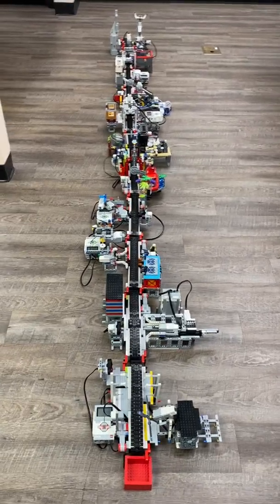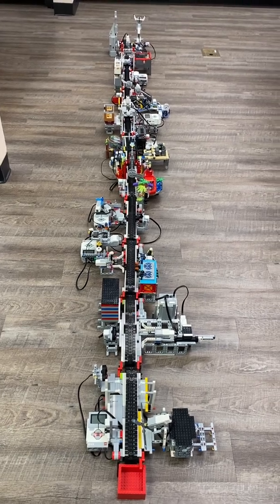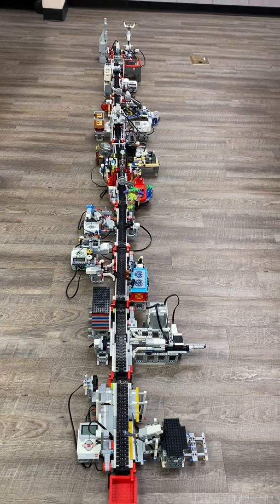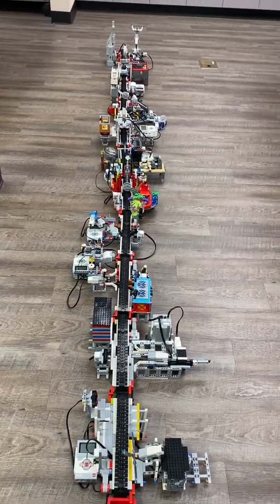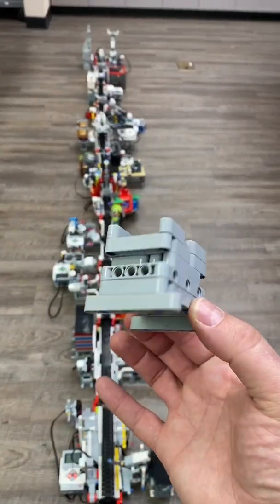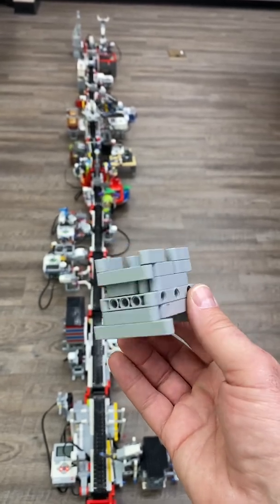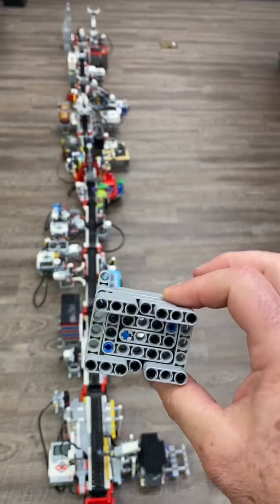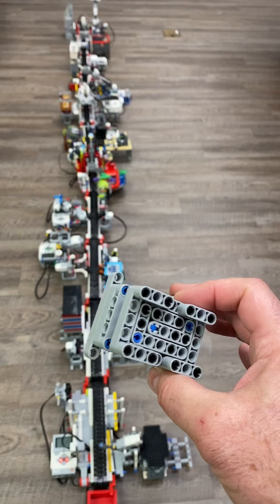So here we are, spring of 2022, and my kids have finished their assembly line challenge. Each group was tasked to manufacture this thing right here, which is called the Fladoodle. It's a fictional product that we're making, and what we're going to do is saw and drill and paint and move this thing from one side of the assembly line to the other.